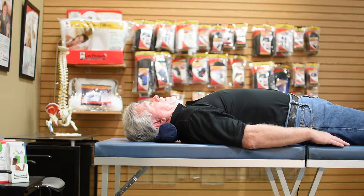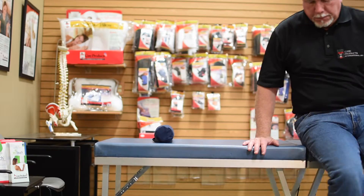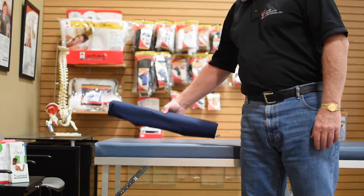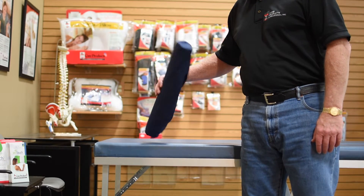The cervical roll easily fits inside standard pillowcases and offers two levels of elevation, either 3.5 inch or 3 inch. The D roll offers more subtle elevation and greater stability. The foam positioning rolls are made from precision cut foam and come in either a cotton or polyester cover.